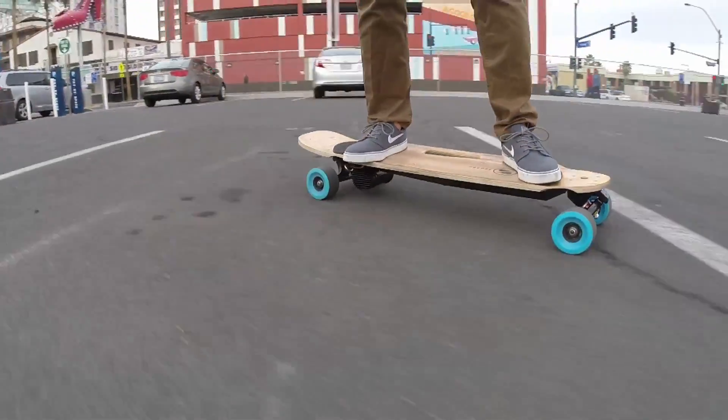The Z-Board is an electric skateboard that you control with your feet. You push down on a pad on the front of the board to go forward and push down on a pad in the back to brake.